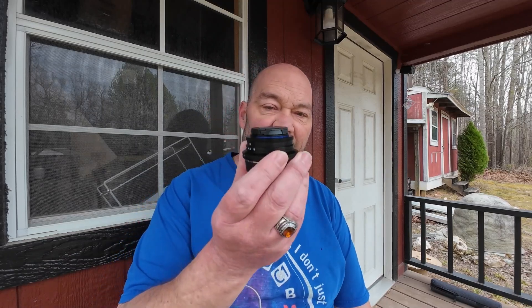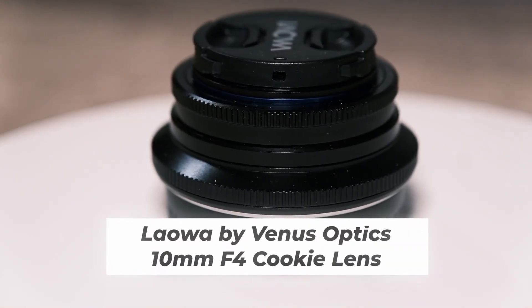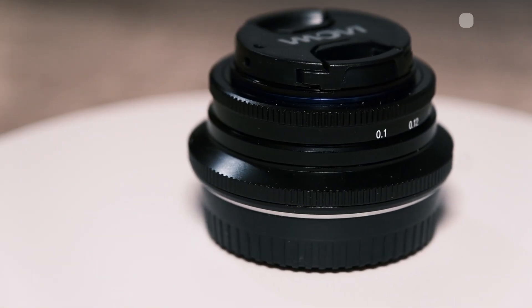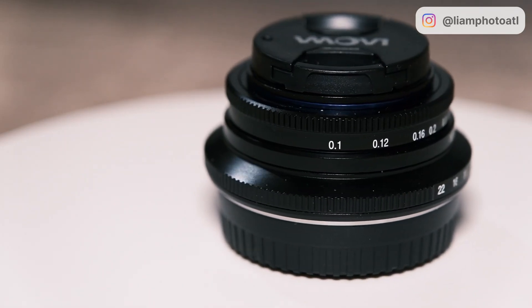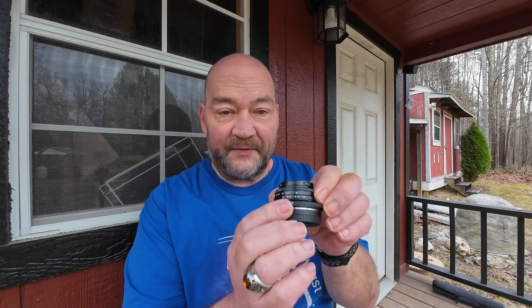In today's video we're talking about the Laowa by Venus Optics 10mm f4 cookie lens for the Fujifilm X-mount. Why they called it the cookie lens I'm not sure — technically it would be a pancake lens, but it is an extremely small pancake lens. It has their trademark blue ring around the front. It does have both a focus ring and an aperture ring on the lens barrel, but because of the tiny size with both rings being there, it makes it a little bit tricky to put on and take off your camera.